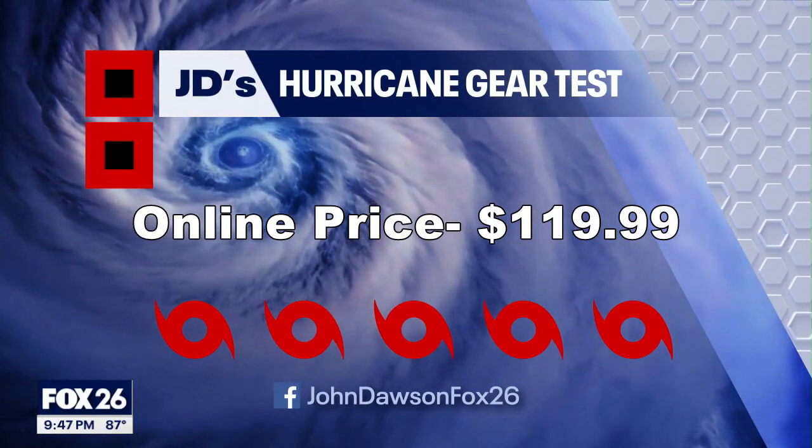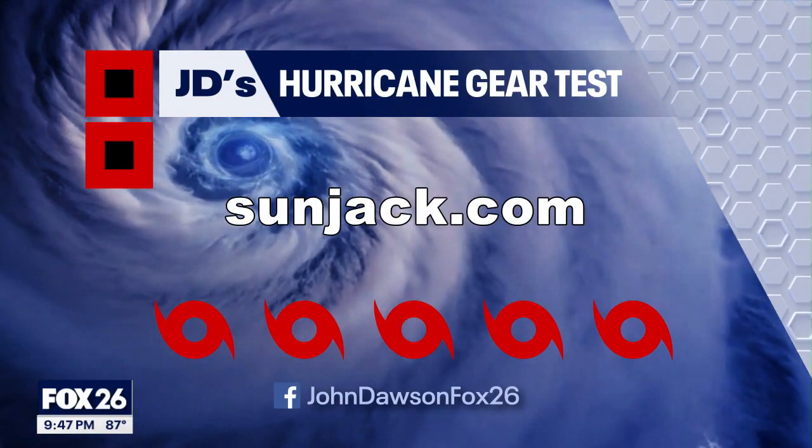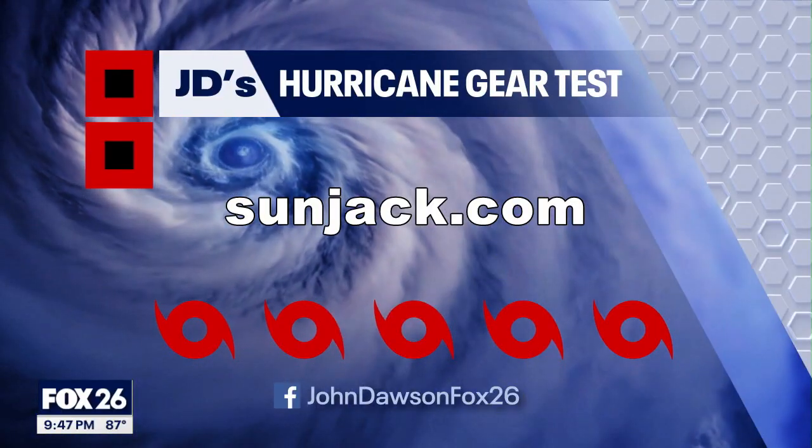Find more charging options for your hurricane kit on my YouTube channel. Just search for meteorologist John Dawson.